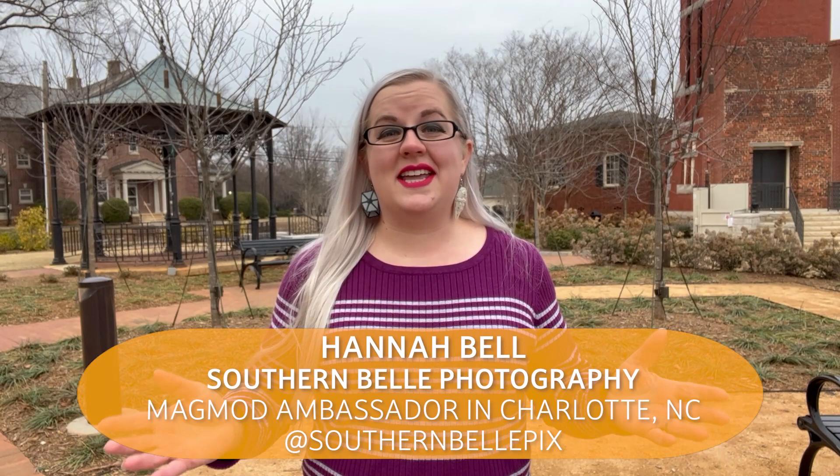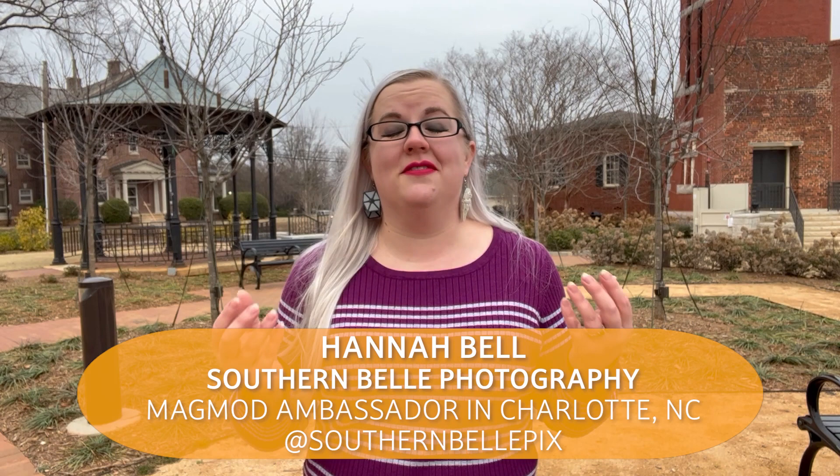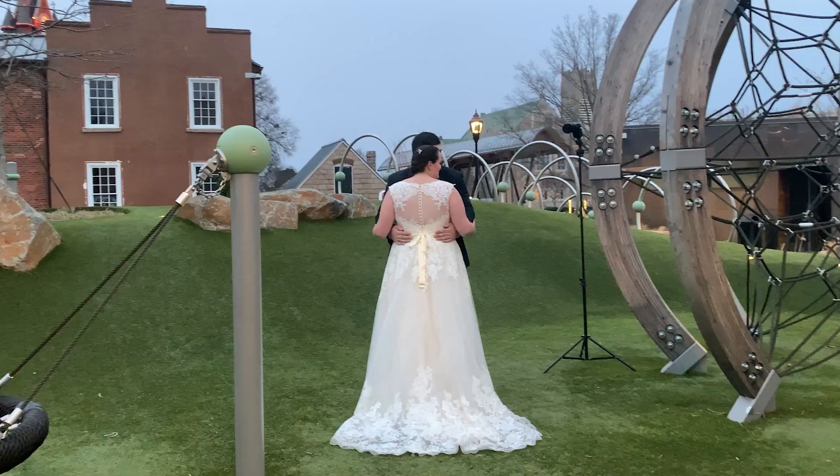Hi guys, this is Hannah Bell with Southern Bell Photography. I'm a wedding and portrait photographer in the Charlotte, North Carolina area and I want to take you on a session today and show you how I use some of the newest products from MagMod and how easy and fast they are to use. Let's go!